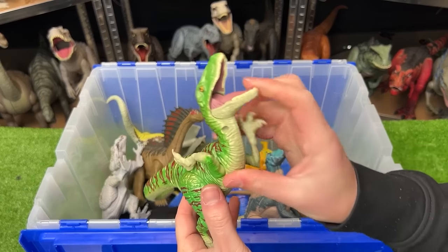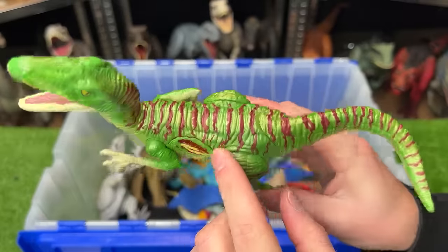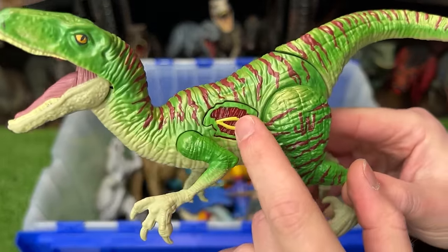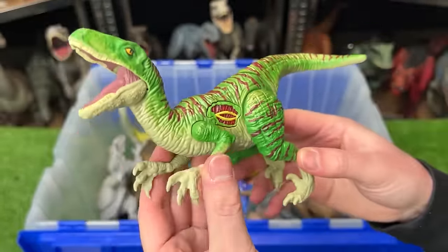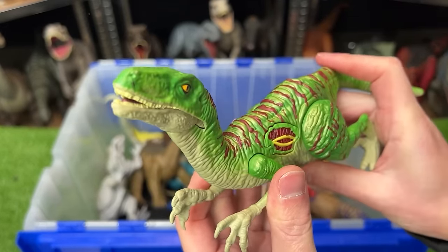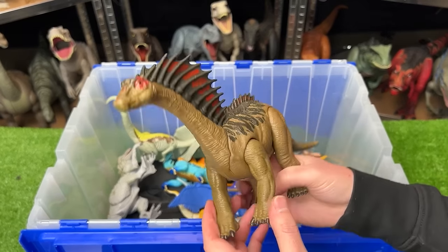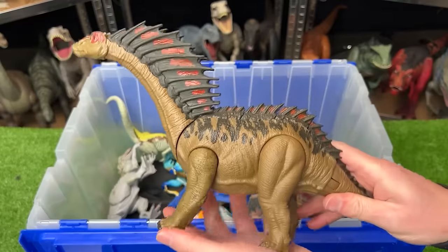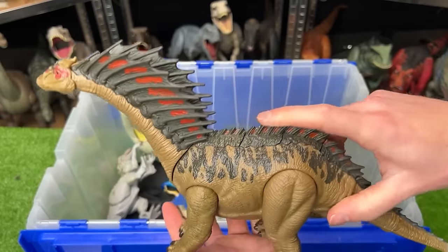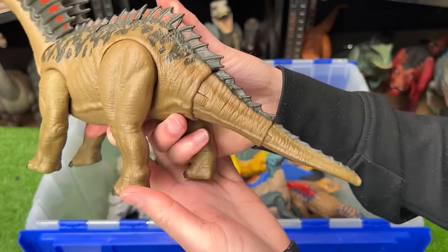Here's a super brightly colored Velociraptor with green and red stripes, plus a button for sound effects and lighting up — though it doesn't work anymore — and a tail that you can press down to open and close its mouth. Here's a pretty unique-looking Amargosaurus that stands on all four legs and has two action buttons: one moves its head up and down, the other swings its tail. Check out those two huge spines running down its back and neck.